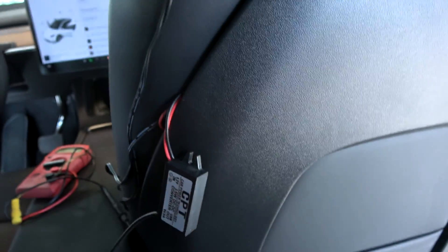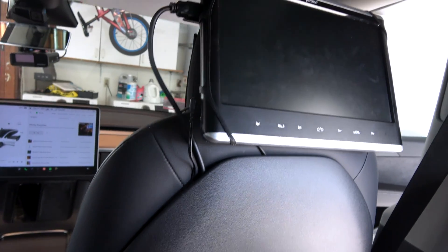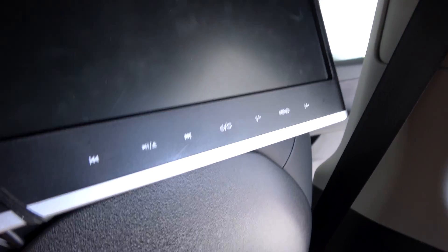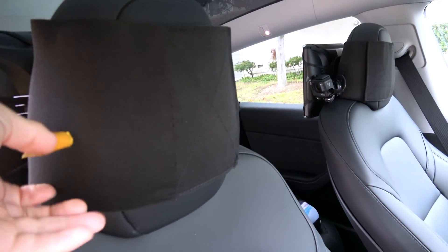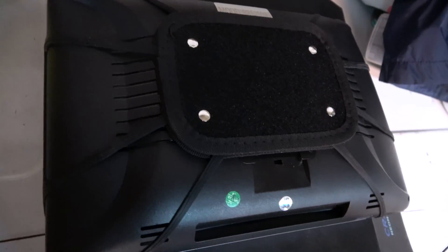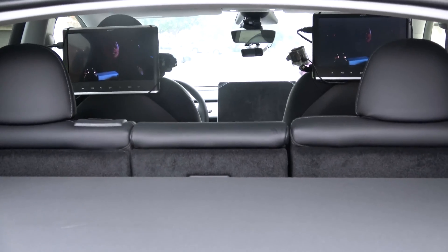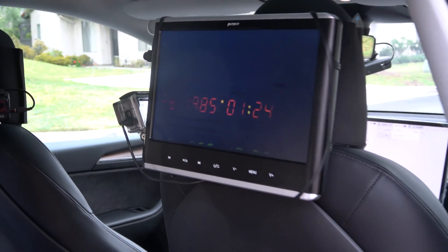By the way, you can use any screen, not just what I use. You may be tempted to get mine because you can't find a screen that fits a Tesla — that's because Tesla doesn't have headrest poles, or technically it does, but you only use them when you remove the headrest with a special tool. I found this online where you can wrap it around your headrest and the screen is held up by Velcro. You can fit any screen because you can remove the hanging support off any screen and then put on these rubber bands.